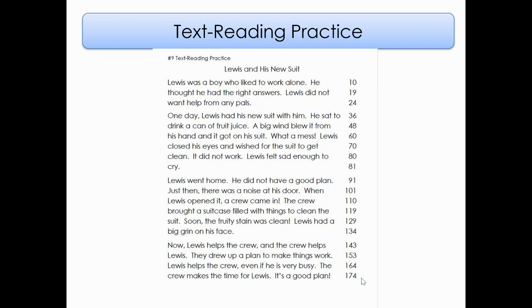It did not work. Lewis felt sad enough to cry. Lewis went home — he did not have a good plan. Just then, there was a noise at his door. When Lewis opened it, a crew came in. The crew brought a suitcase filled with things to clean the suit. Soon, the fruity stain was clean. Lewis had a big grin on his face. Now, Lewis helps the crew and the crew helps Lewis. They drew up a plan to make things work. Lewis helps the crew, even if he is very busy. The crew makes the time for Lewis. It's a good plan.